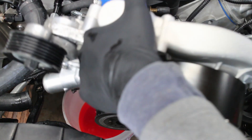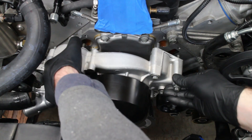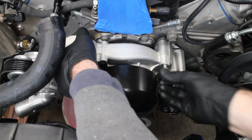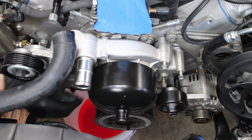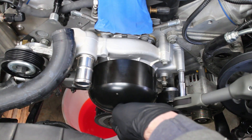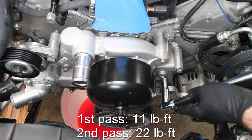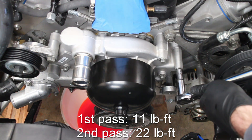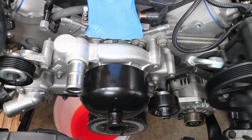The pump can be a little annoying to install because the gaskets always seem to want to fall off, so just have a little patience here. Snug up the 6 water pump bolts. The water pump bolts are torqued in two passes — the first pass is 11 pound-feet, followed by 22 pound-feet. I then reinstalled my steering pump and torqued the bolts to spec.